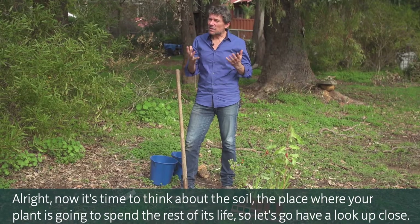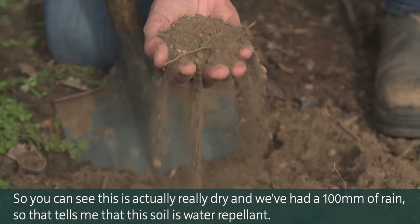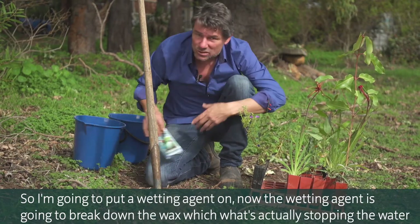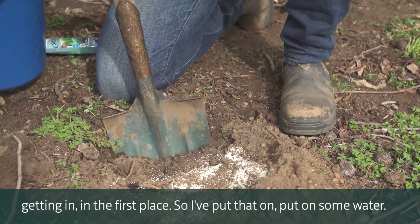Now it's time to think about the soil — the place where your plant's going to spend the rest of its life. You can see this is actually really dry and we've had a hundred mils of rain, so that tells me this soil is water repellent. I'm going to put a wetting agent on, which is going to break down the wax that's actually stopping the water getting in in the first place.